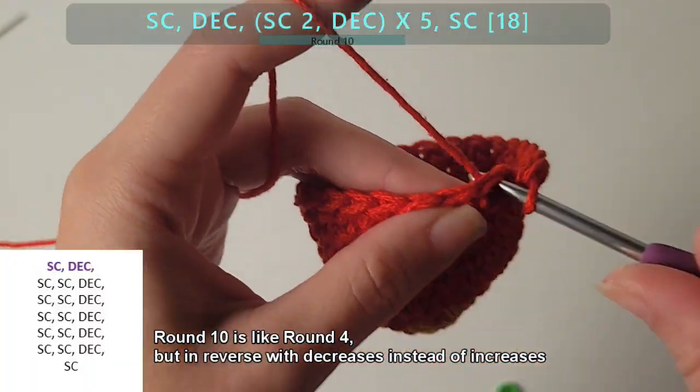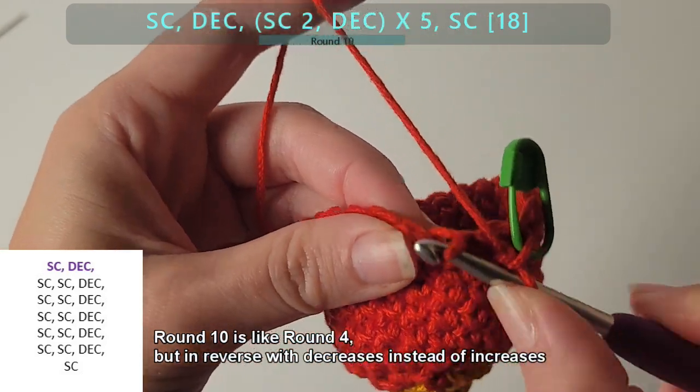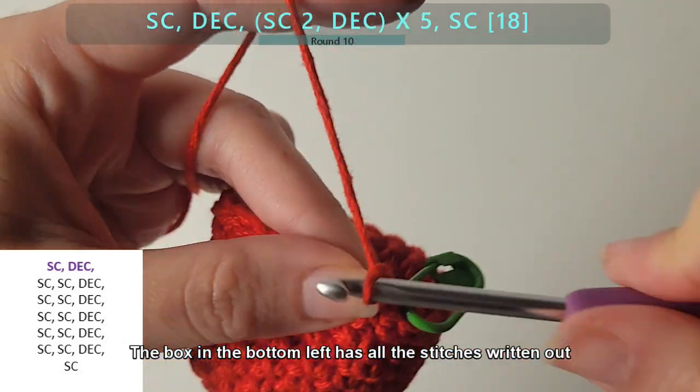Round 10 is like round 4, but in reverse, with decreases instead of increases. The box in the bottom left has all of the stitches written out for you.